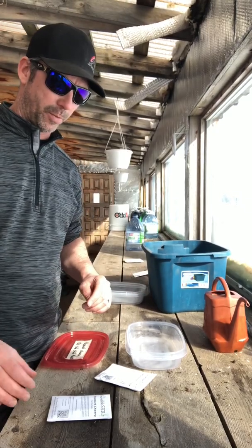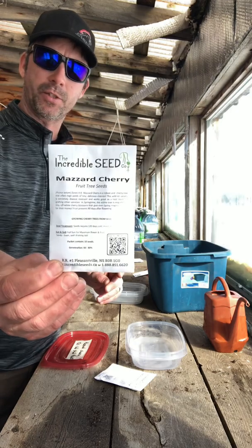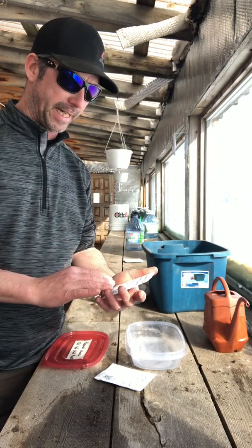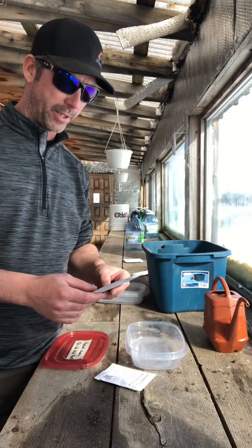Hey everyone, Mike Hagen from the Hagen Jones Homestead. Just doing a quick video on planting Mazard Sweet Cherry seeds that I picked up from the Incredible Seed Company. This particular seed needs 120 days cold stratification and I'm just going to walk you through how I do that from the start.